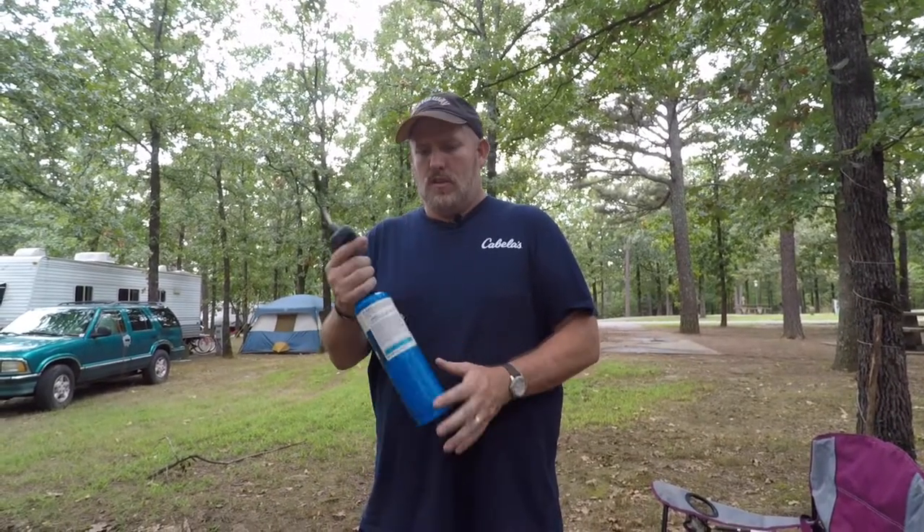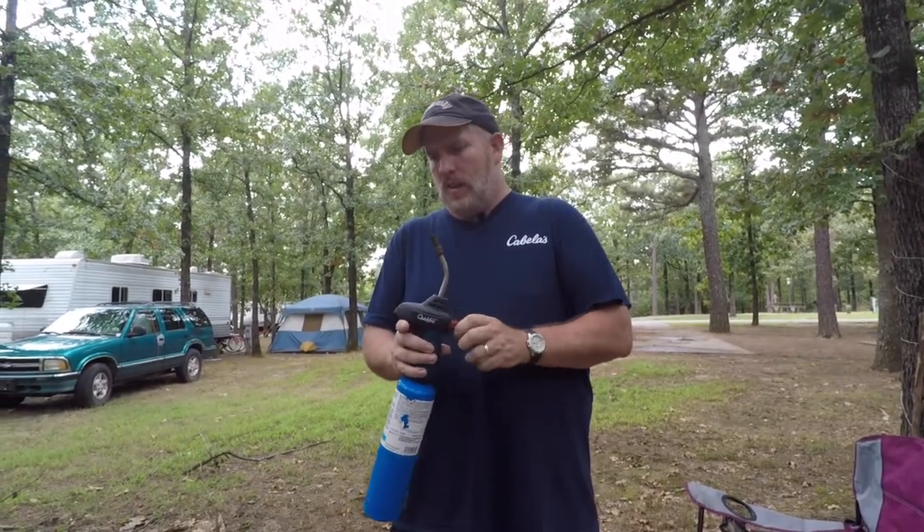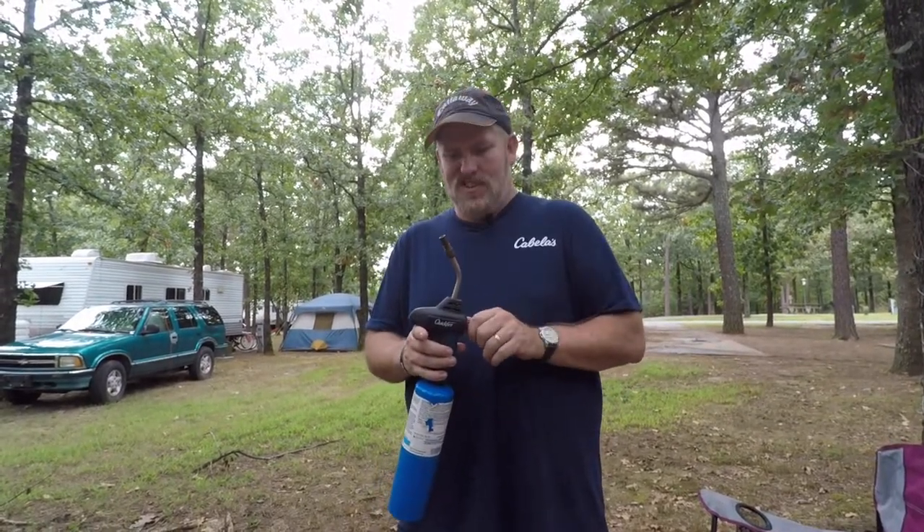So now I'm going to demonstrate using this quick fire torch to go ahead and make a campfire. Like I said, you could do old school using matches, lighter fluid, or a small little lighter. I do things the better way. I really like to work smarter, not harder. So this is kind of a real quick little demonstration.